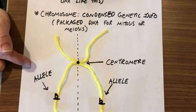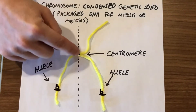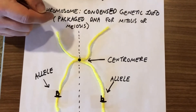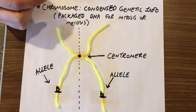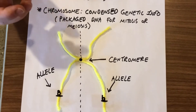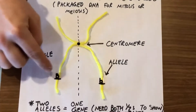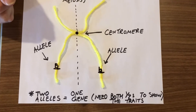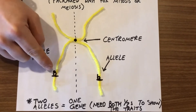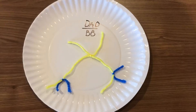Once that DNA is packaged tightly, let's pretend it makes an X — this is a good shape to think about. This dotted line shows that the X is divided in half, and the centromere holds both halves together. They package it so much that it will line up, and what we're looking at here are alleles. Two alleles make a gene, and genes code for traits like eye color. So for this example, big B and little b are the letters that code for eye color.